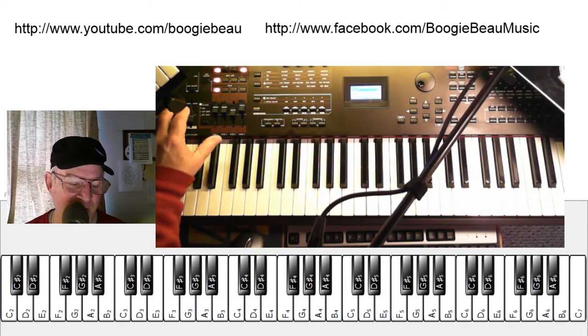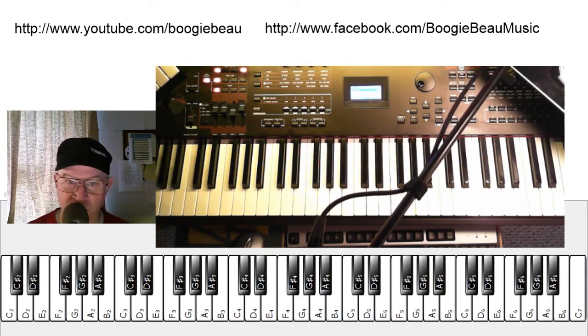And if you add the drum, which we'll do here, we'll try to get through a whole 12 bars and see what it sounds like.